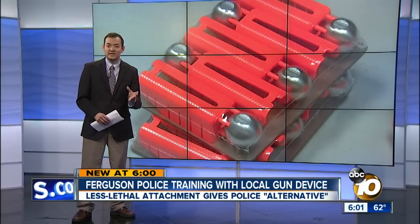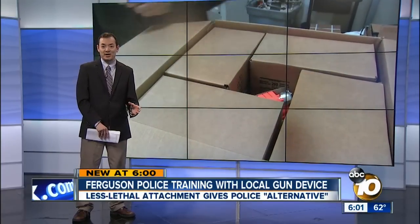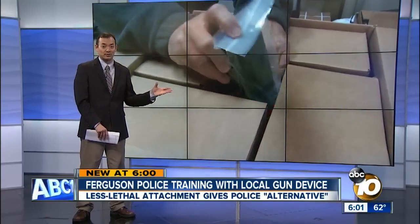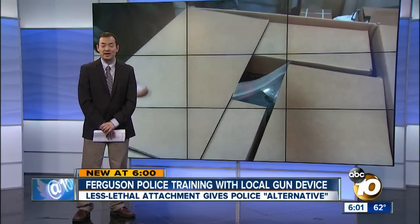In a statement, Ferguson police say they have yet to approve the full use of these devices for their 55-member force. Meanwhile, the Poway company says they've already received orders for the $45 attachment from agencies in Mexico and South Africa.